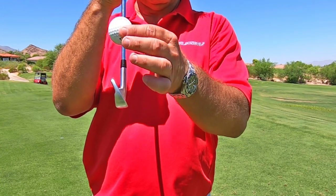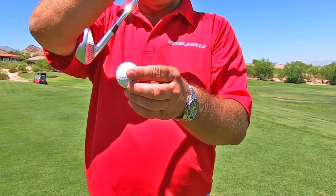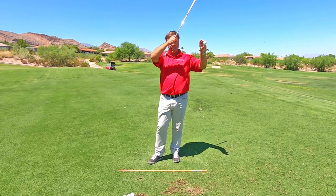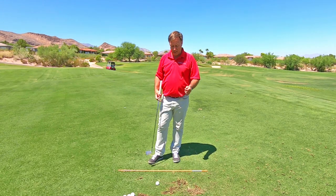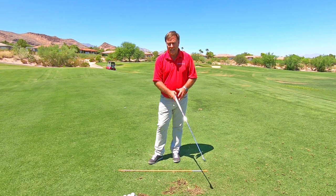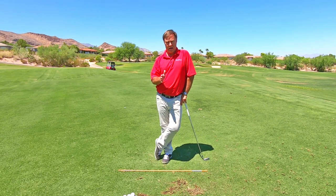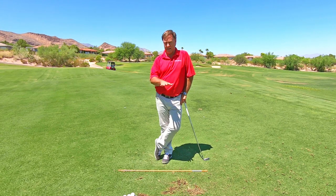What we need to do is have the club hitting the ball leaning forward. So now it's going to compress the ball and get that nice trajectory to our shots. The chicken wing is the cause of you not compressing the ball, so we've got to get rid of the chicken wing.